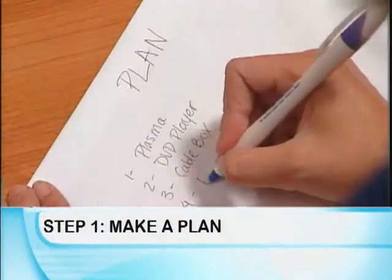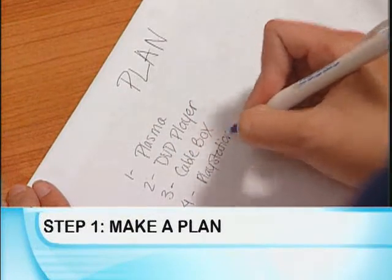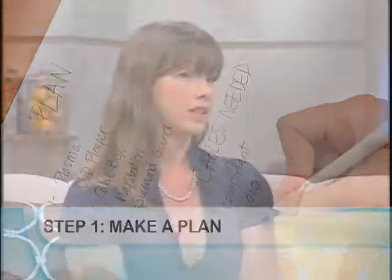Actually, I like to think about it in five easy steps, and that breaks down the whole installation process into a very manageable thing. The first step would be to create a plan. Take a look at all of the components that you currently have, any that you might be interested in adding or upgrading in your system, and decide what you need and figure out how everything connects to each other. One thing you definitely have to consider is how you're going to integrate standard and high-definition components.